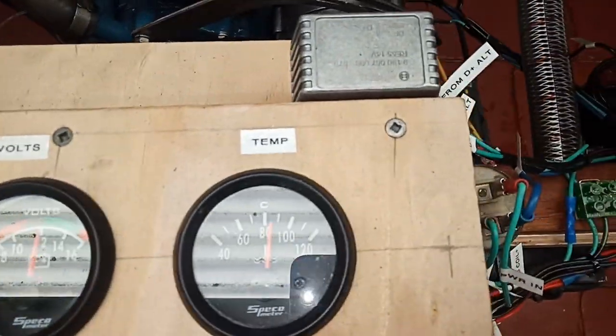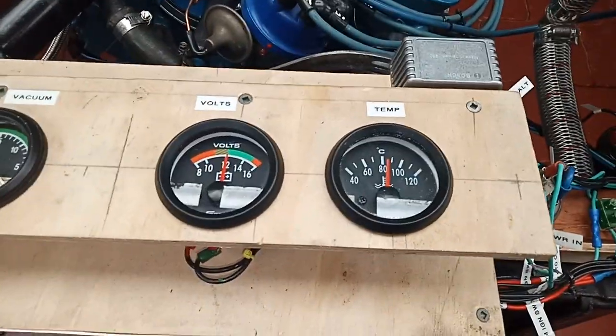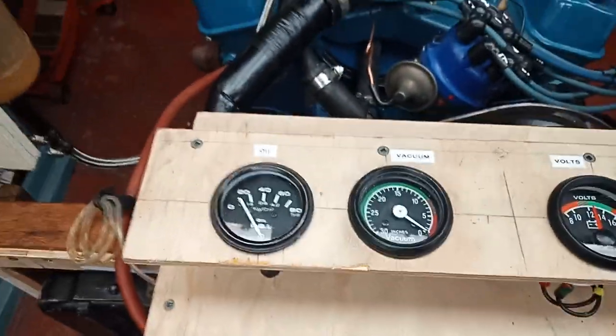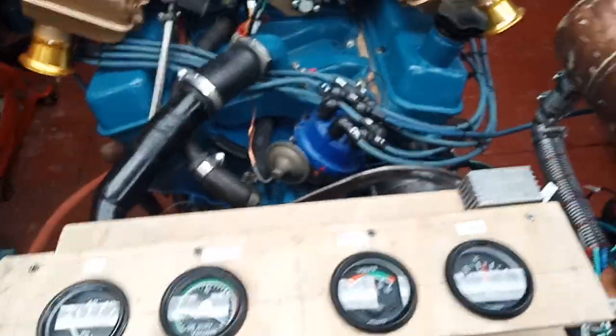Well, here we go. It's up to temperature — sort of up to temperature. It's a bit of a glare there. 12 volts. The vacuum gauge is not connected properly but it's not running too badly.